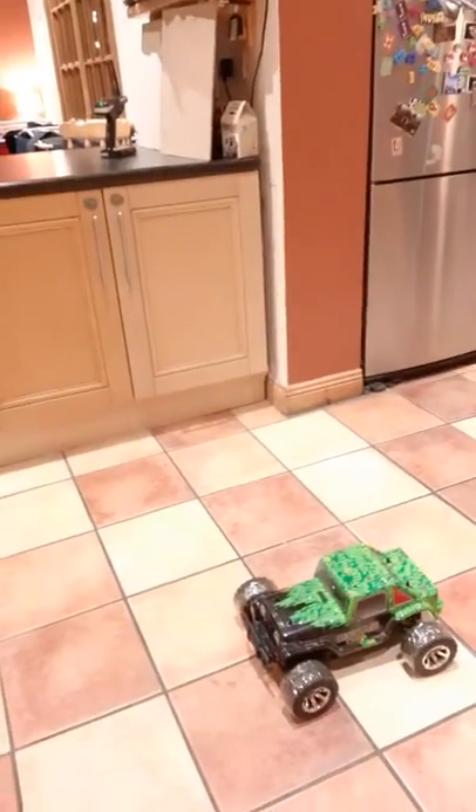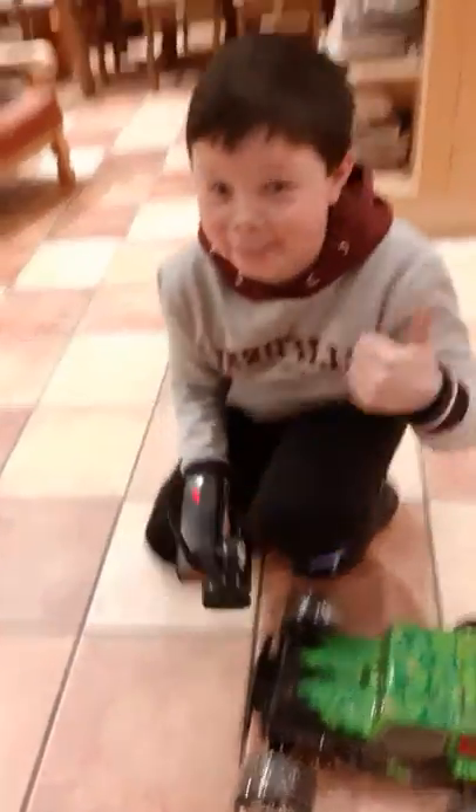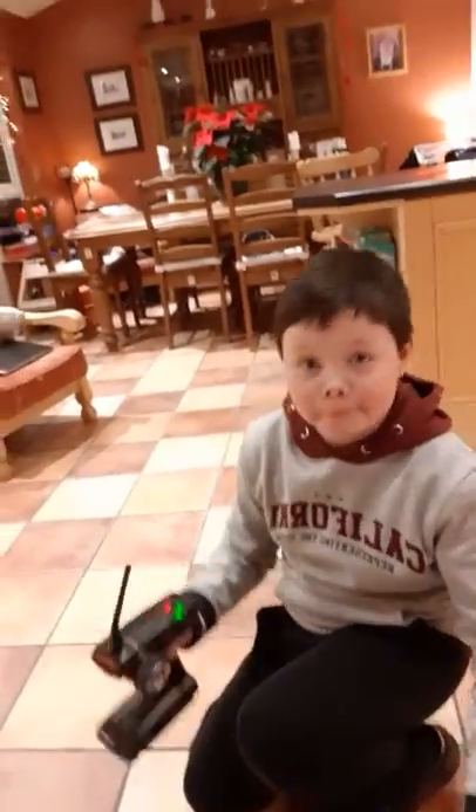Okay guys, as you can see down there, I have it with the Sellotape tires here. So let's get a quick blast. Well guys, that is really good! Let's go a quick bit more — we're gonna have to do a montage.